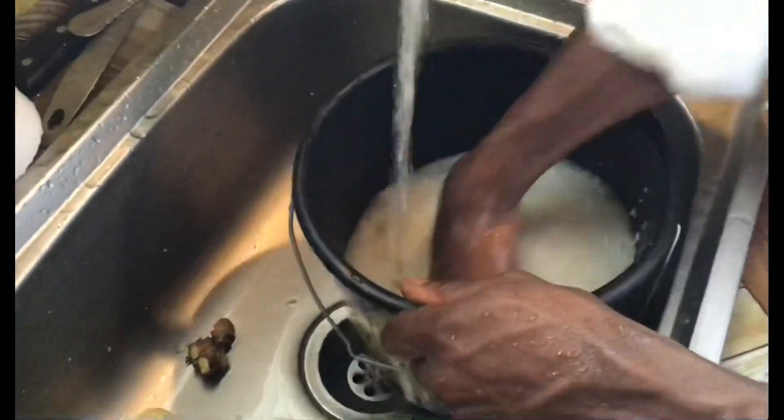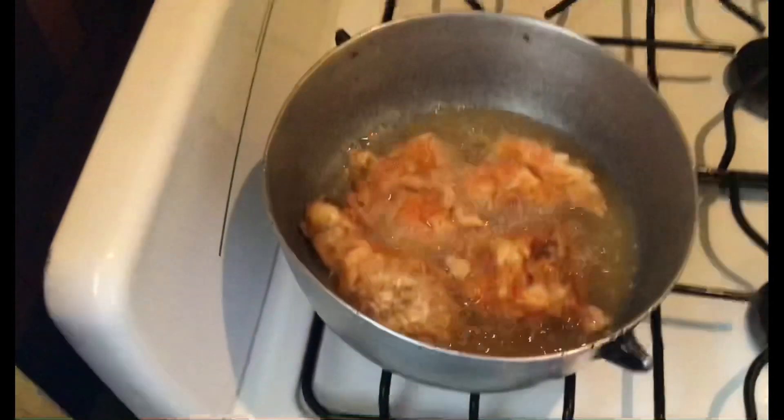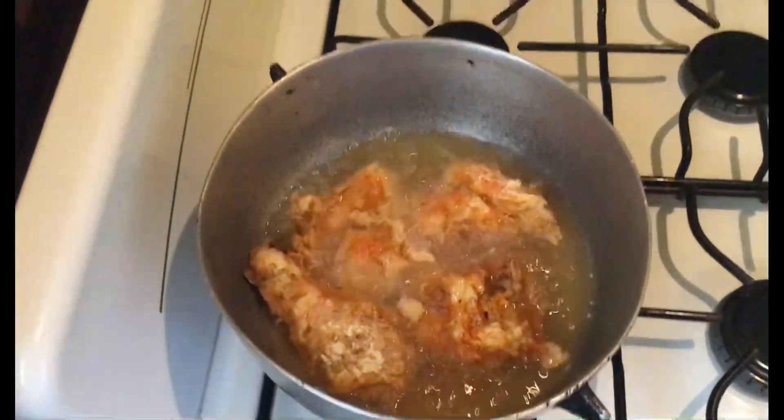I'm just washing the rice to add to the pot. The chicken is frying and now I'm just going to add the rice to that pot.